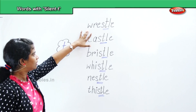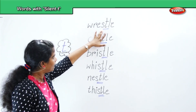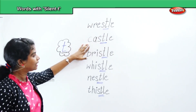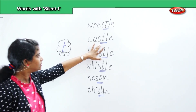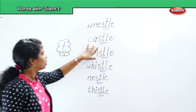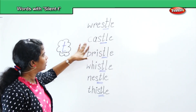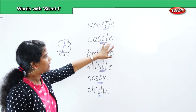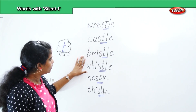Repeat: W, R, E, S, T, L, E — wrestle. Next, castle — C, A, S, T, L, E — castle. We will pronounce it again: castle. Repeat: C, A, S, T, L, E — castle. Next word: bristle.